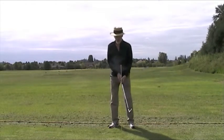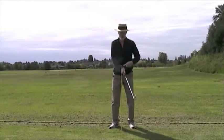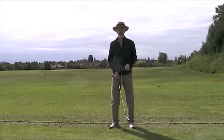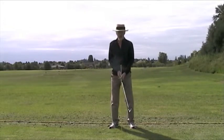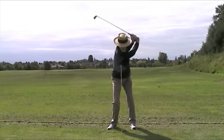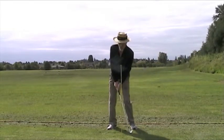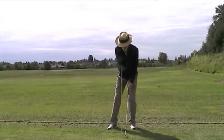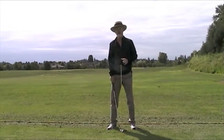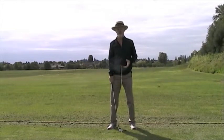On the downswing, when the club is coming into the ball, there's a race between your hands and the club head to get to the ball first. That's a race your hands always have to win. In other words, you come down and the hands have to get here before the club head does. If the club head gets there first, now you're going to hit it thin, fat, right, left. Nothing good is going to happen and you're not going to have any power.